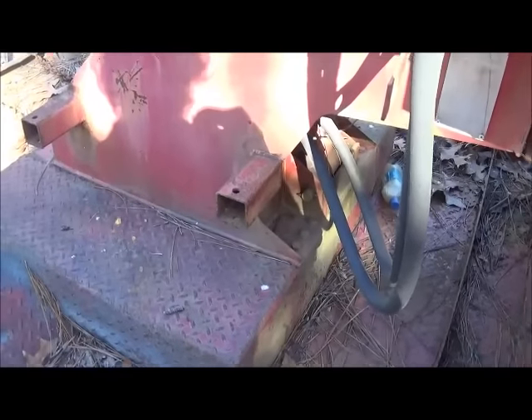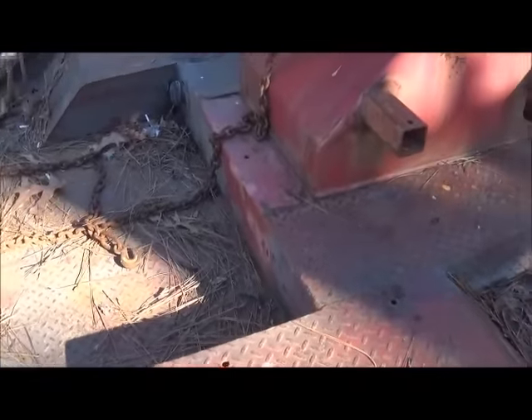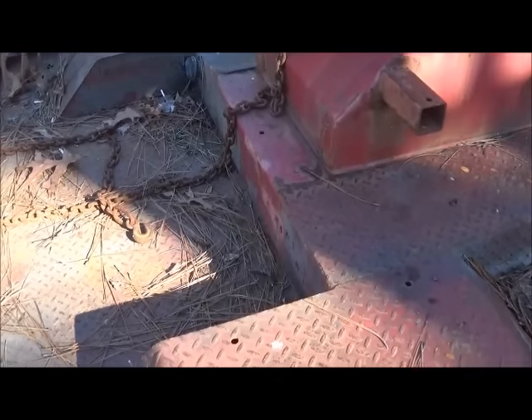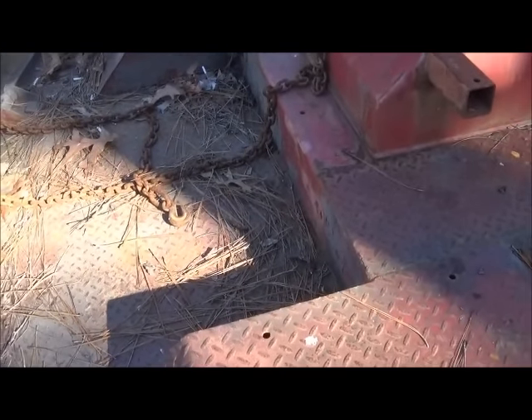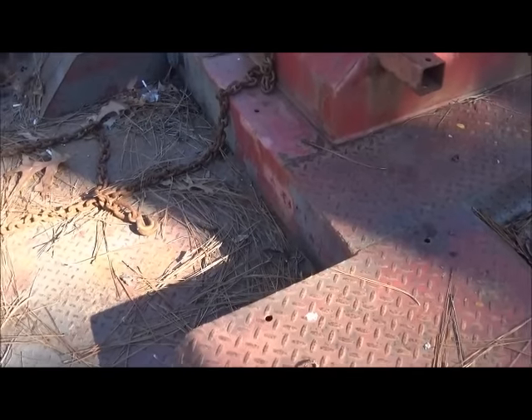Today we're going to pull this boom and stuff off of this bed. This is just an average record bed like they've used for years, but the difference with the new beds is they don't use an enclosed bed like this. I'll show you here real quick what the newer style looks like.